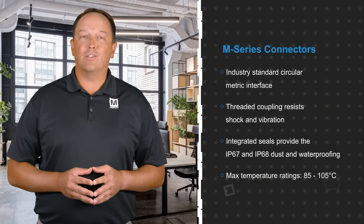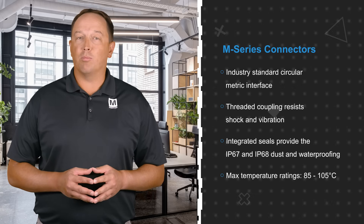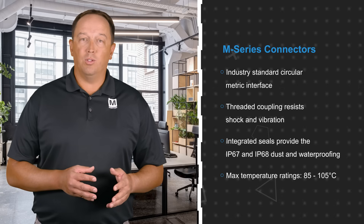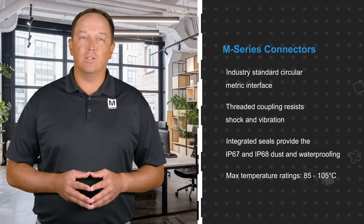Stuart M-Series connectors use an industry standard circular metric interface. The threaded coupling resists shock and vibration, and the integrated seals provide IP67 and IP68 dust and waterproofing. The cable assemblies also use robust cabling with max temperature ratings from 85 to 105 degrees Celsius.